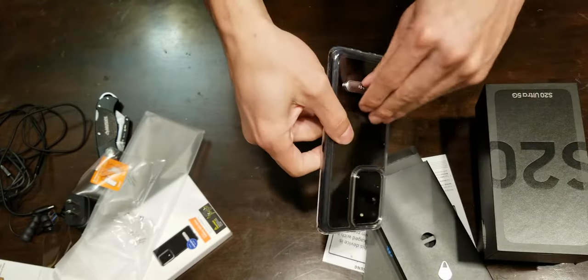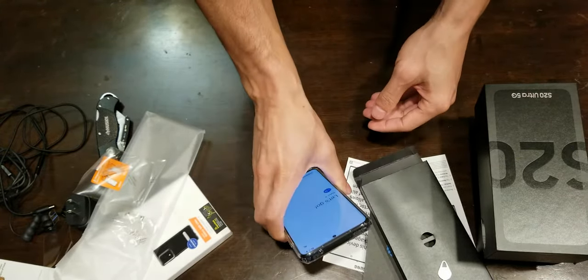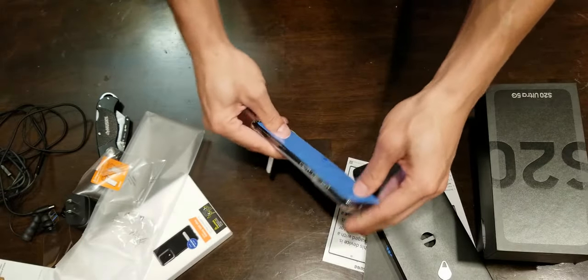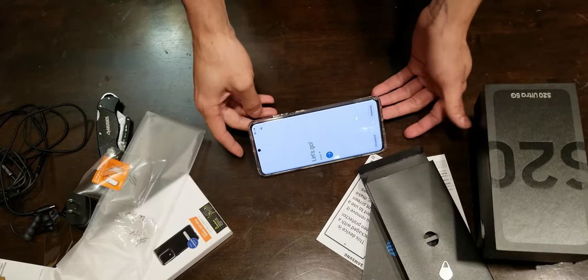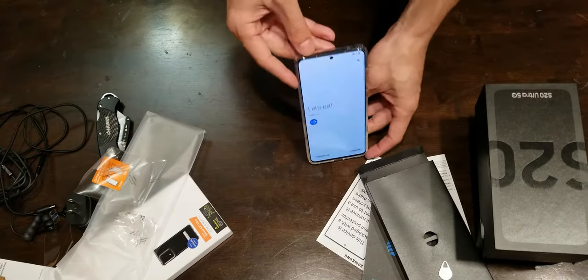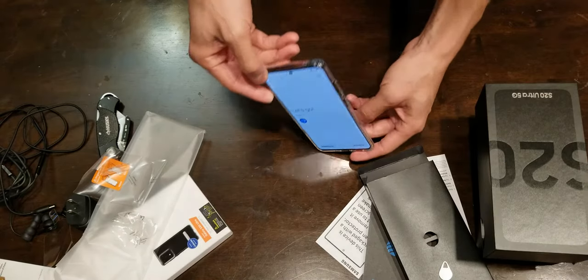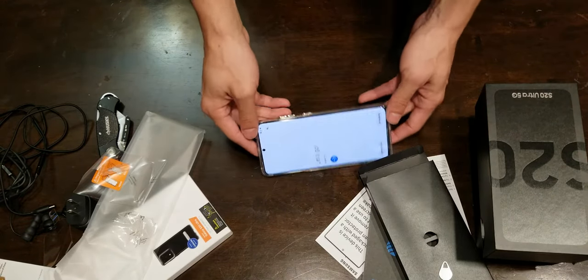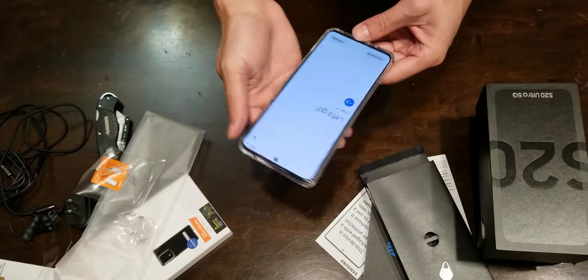Oh, that's nice. Let's see this kickstand action. Only landscape — which is fine. Because most of the time you're going to watch something and it's going to be landscape. Unless you want to do some selfie action, but then it's the wrong kickstand — you're not going to get a selfie shot right there. But for movie watching time, at work, wherever — post up, watch and go.